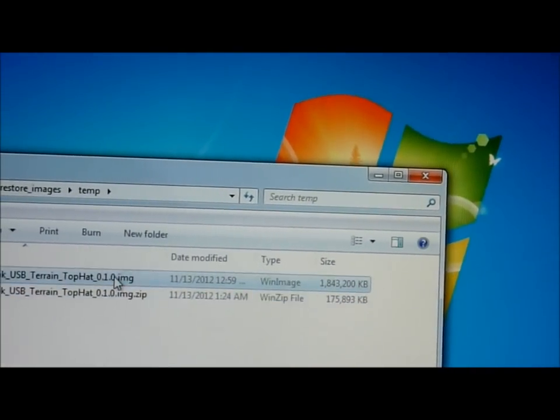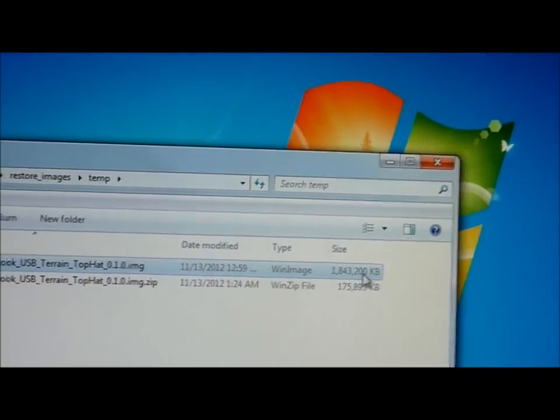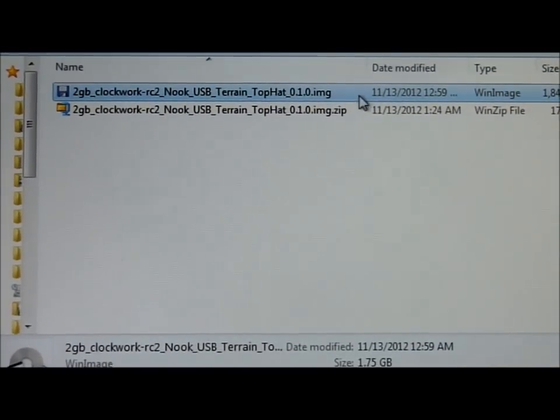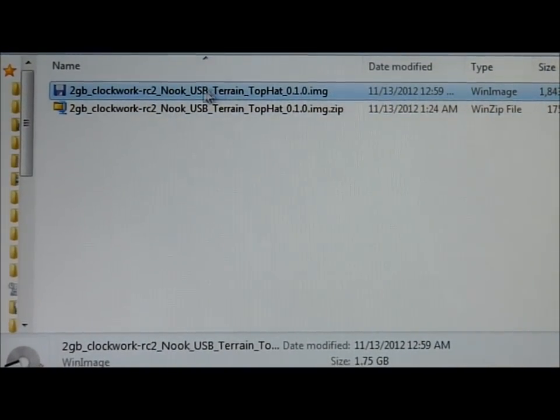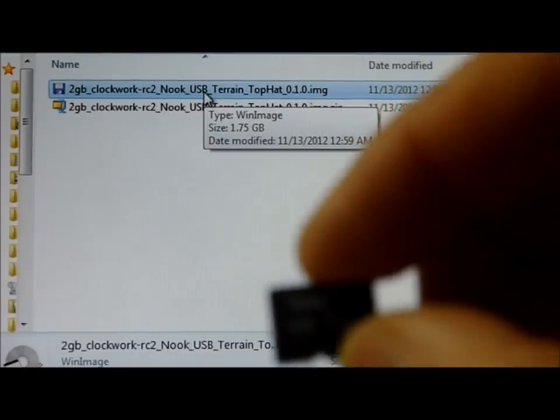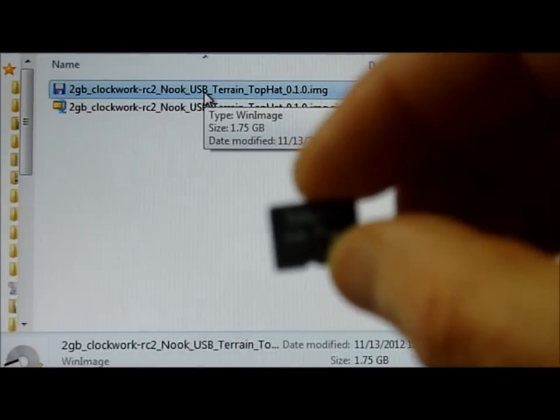Now we have two final files, and the extracted one is actually almost 2 GB. So in other words, this is an uncompressed image and it's for a 2 GB image. Now I'm going to use a 4 GB SD card and burn it onto this, but when I do that it's going to end up reformatting this 4 GB card down to 2 GB.